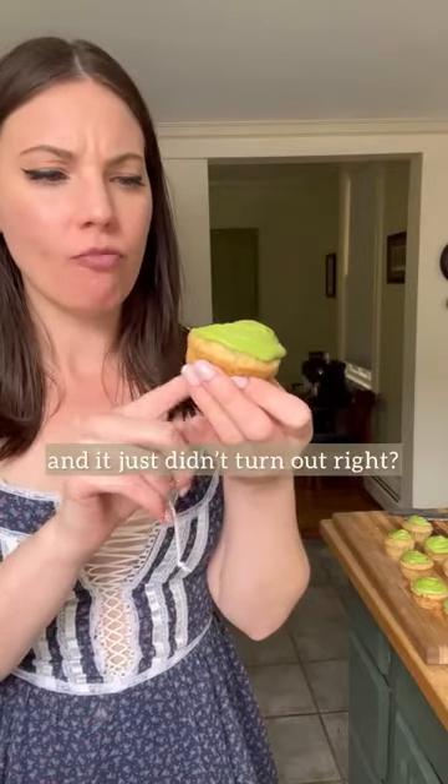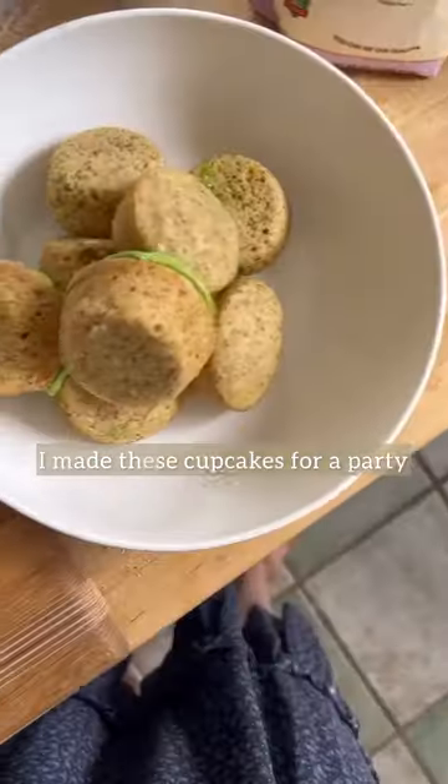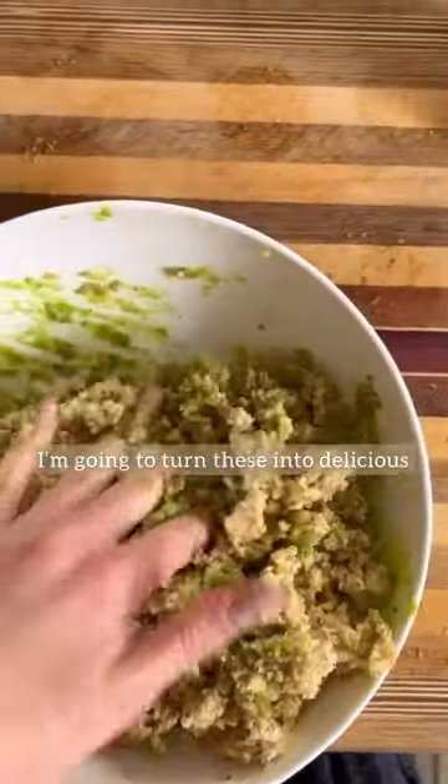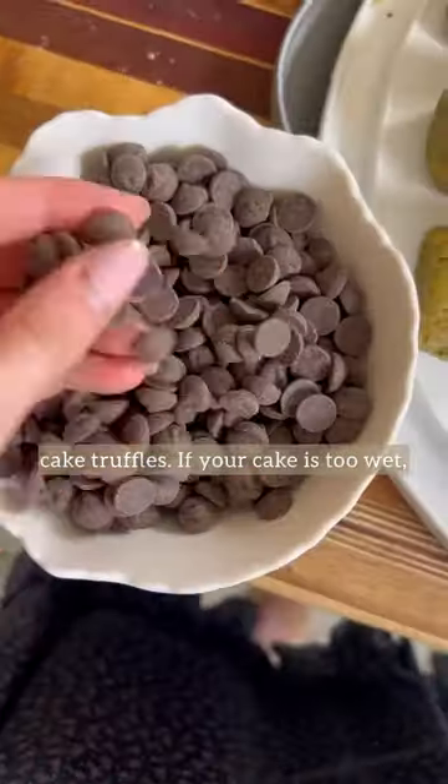Have you ever made a recipe and it just didn't turn out right? I made these cupcakes for a party but there was way too much moisture in them. So instead of starting over, I'm going to turn these into delicious cake truffles.